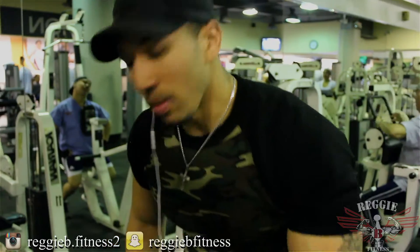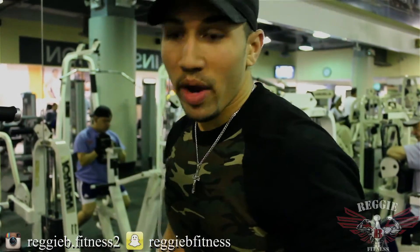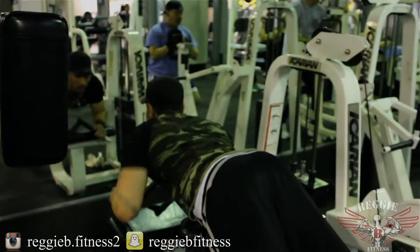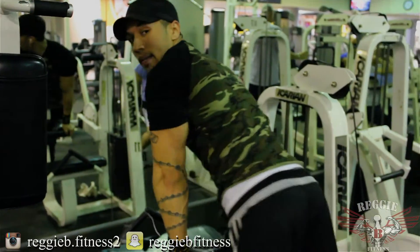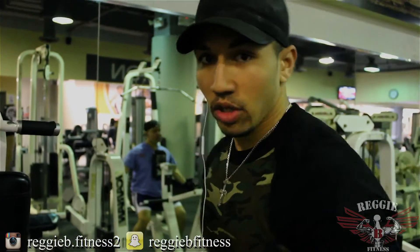Now we're moving on to the laying leg curl. A lot of people wonder why I'm doing both leg curl machines — seated and laying. I've realized my hamstrings and gluteus maximus are weak points because I don't do legs that much. I'm trying to strengthen my weak points and make them my strong points. But the difference is we're not going to do them the typical way. By keeping my hips elevated slightly, my hamstrings and glute muscles stay tense the entire time, which builds more muscle and drives blood into the area.